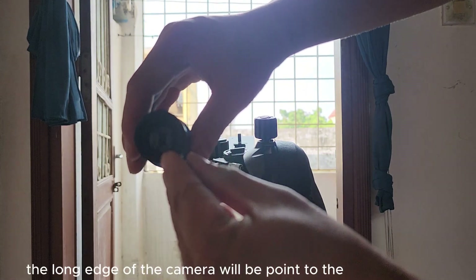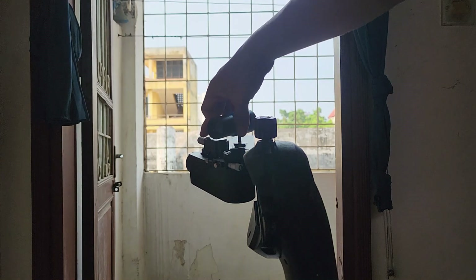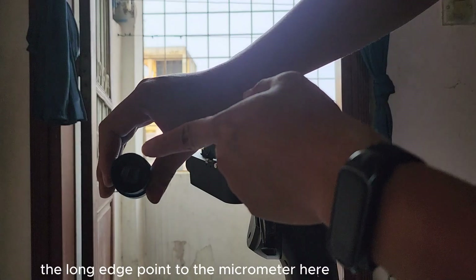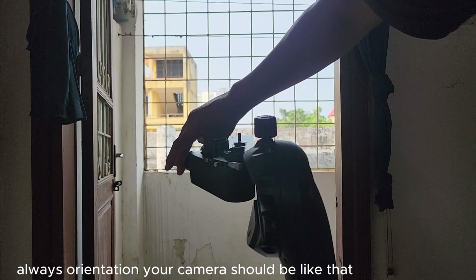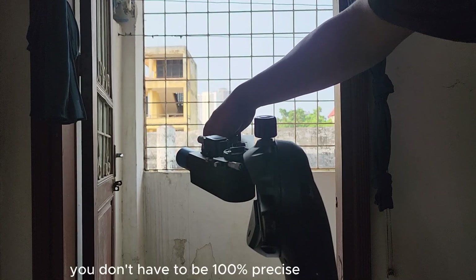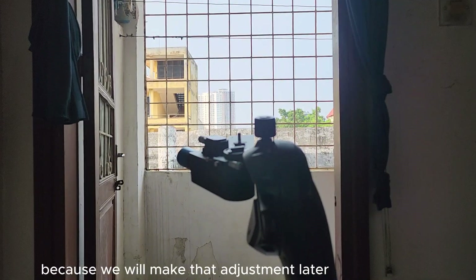The long edge of the camera should point to the micrometer, like this. Always orient your camera so the long edge points to the micrometer. You don't have to be 100% precise because we will make that adjustment later.